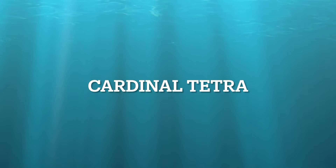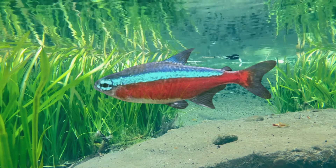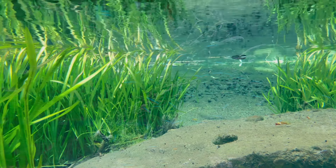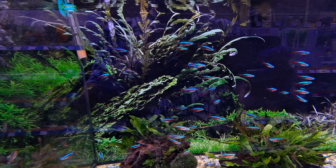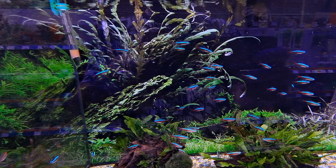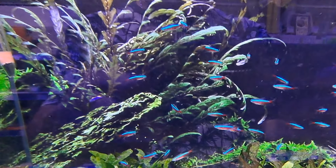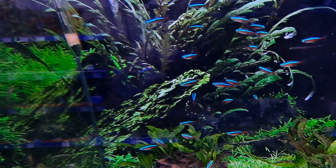Cardinal Tetra. Sadly, most Cardinals are wild caught. Tank-bred ones are generally hardier and better suited for aquarium life. Cardinal Tetras, like other Tetra species, are peaceful, social fish that should be kept in schools of around 10 to 20, if you have the water volume.